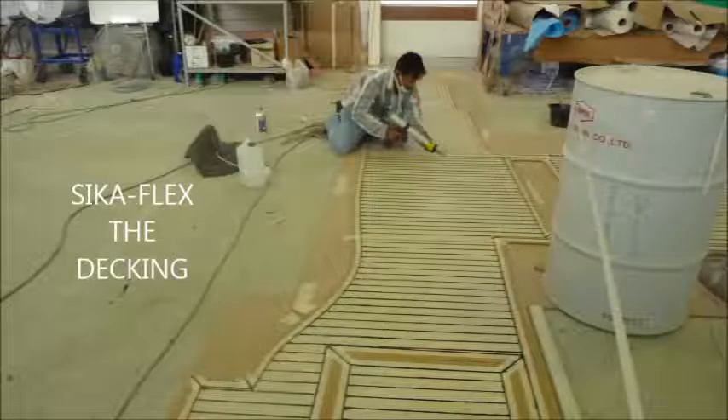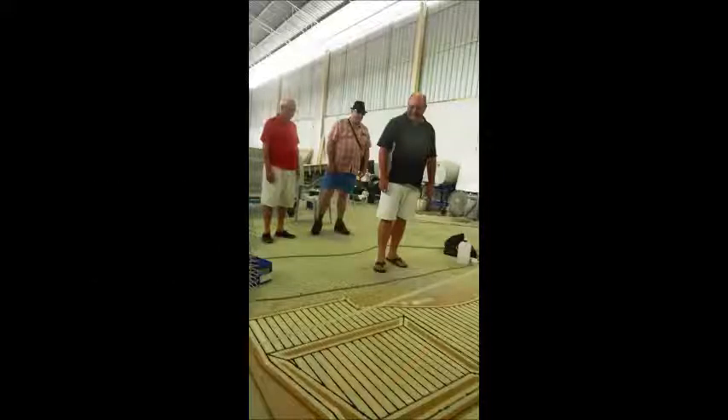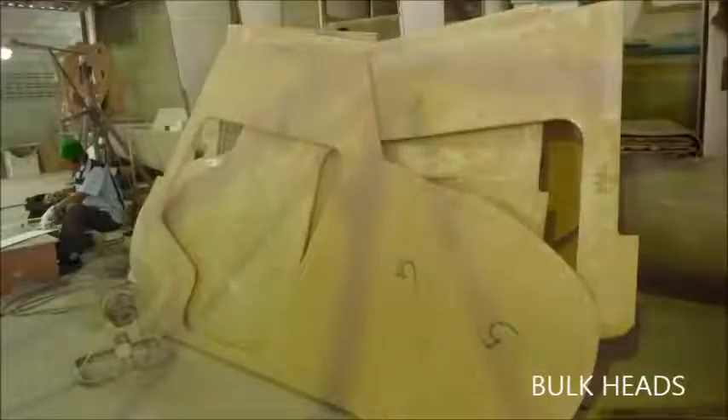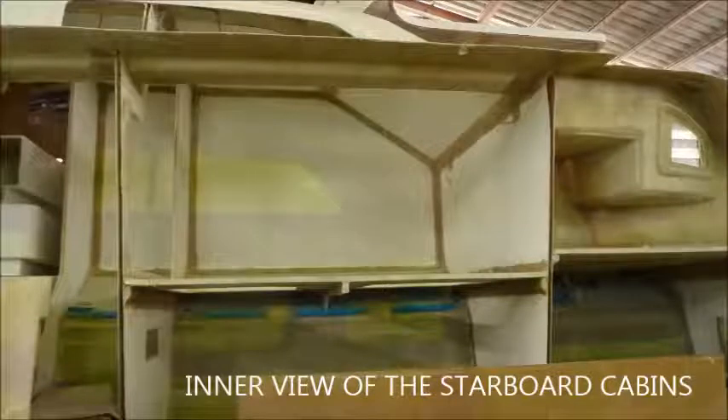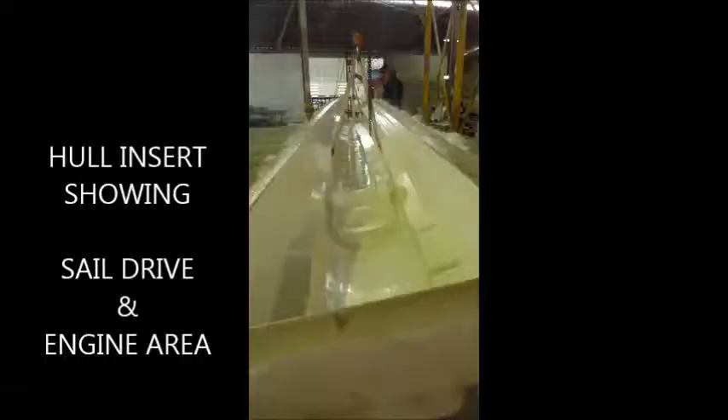Work doing some Sikaflex on the decking. The decking would be fitted later to the deck while it's mounted between the two hulls. These are the bulkheads, and a side view of the inner workings of the starboard cabin. And the hull insert showing the sail, drive and engine area.